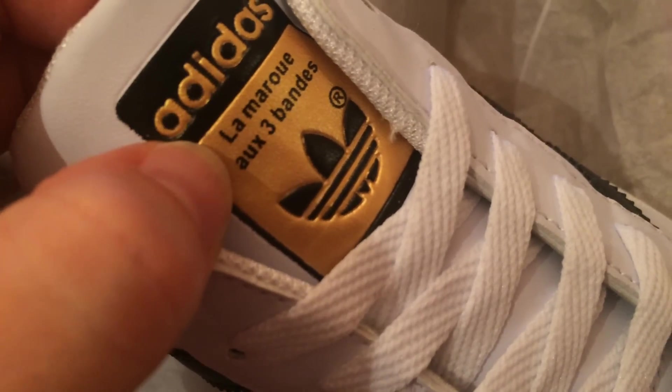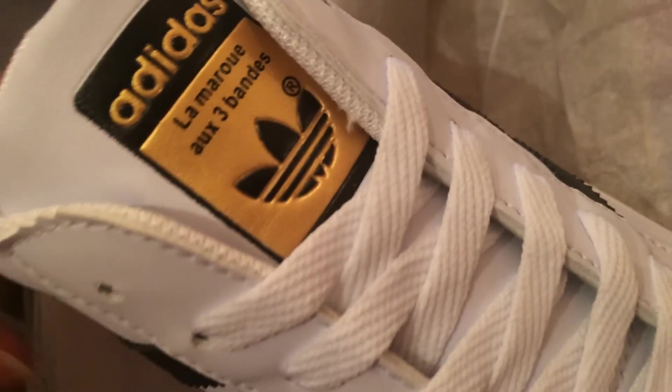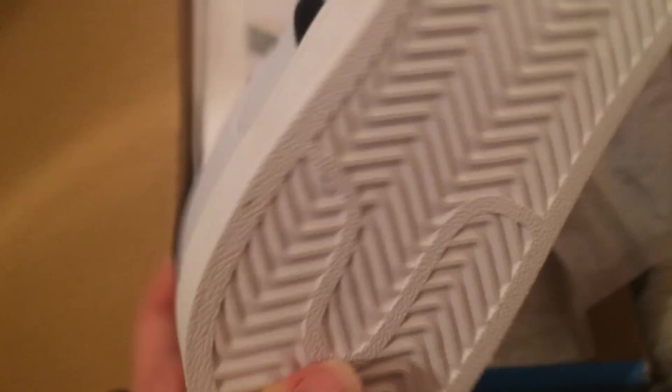I didn't know it had — that looks like Spanish on it. Maybe this was a fake intended for Spain or Mexico or something. Also, the grooves on the sole are very shallow. I feel like they would be deeper on the originals. I'm gonna take a picture of this — it's kind of interesting.